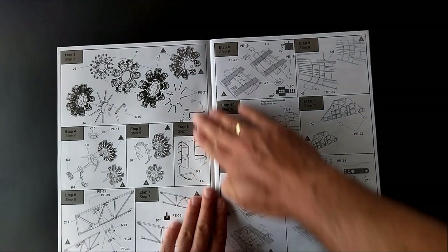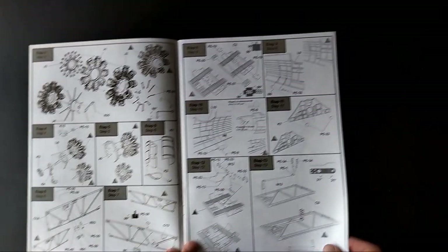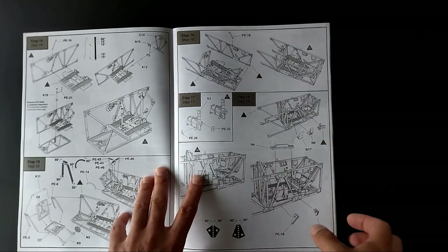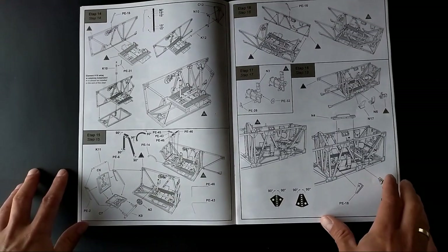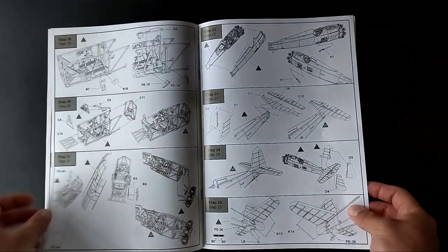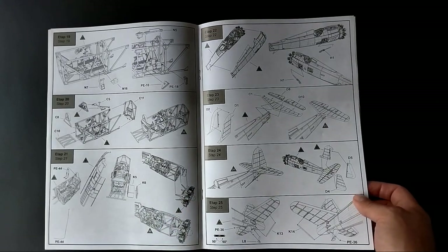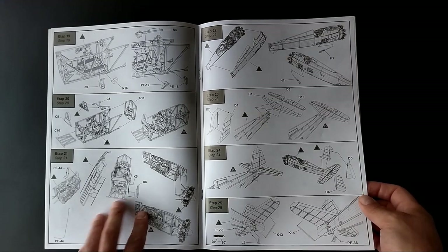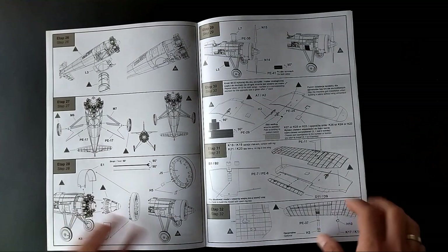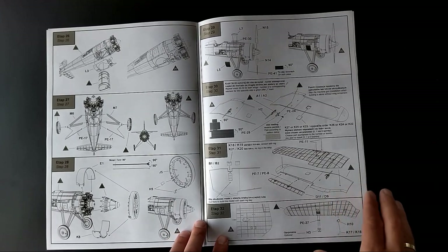The next page contains the steps to build the engine and interior. The interior is very detailed with a lot of photo-etched parts, so there are many steps describing the build. We start to build the body of the aircraft at step number 22. For the wings we have a few options for armament — we can build the model with or without the machine guns in the wings. If we choose to mount the guns, we can open part of the upper wing surface to show the gun and ammunition support inside.